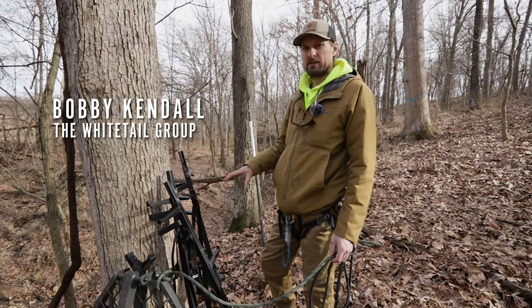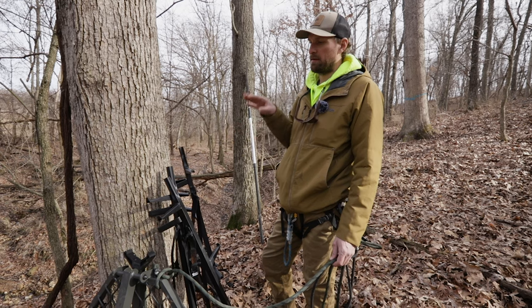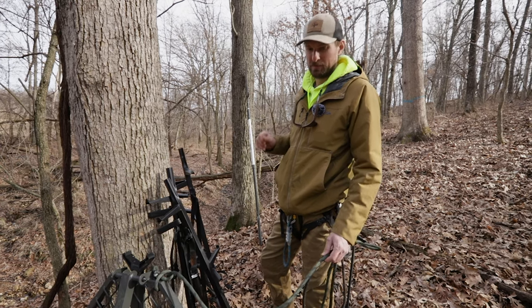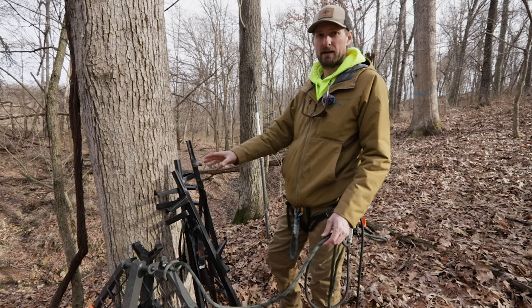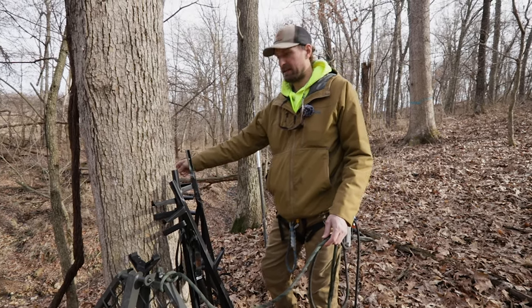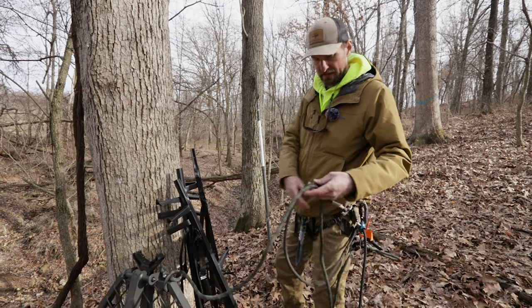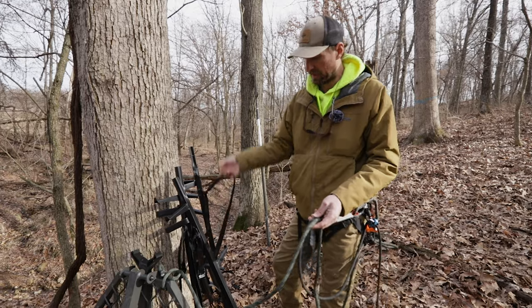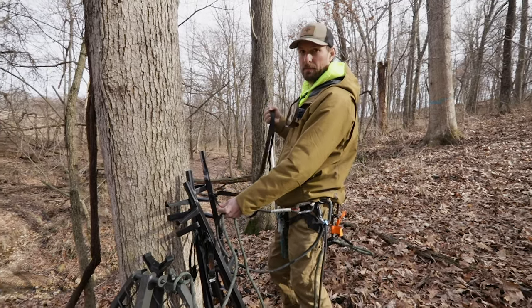Today I'm using some ladder sticks. I like them because they are easy, quick, everyone can climb them, and there's no damage to the trees. What I do is get all my ladder sticks spread out around the tree. I've got my base against it and my top one buried behind one. I make sure all my straps are undone, and I always tie them here so that when you go to pull, they don't slip.